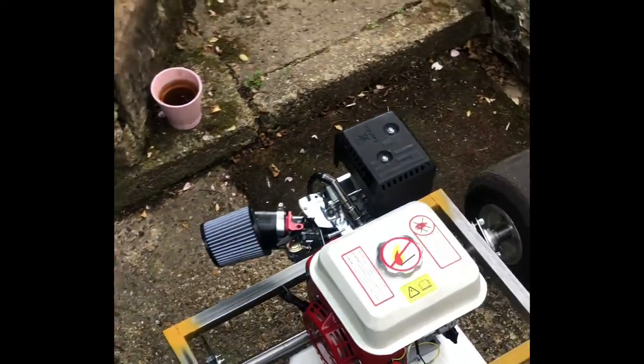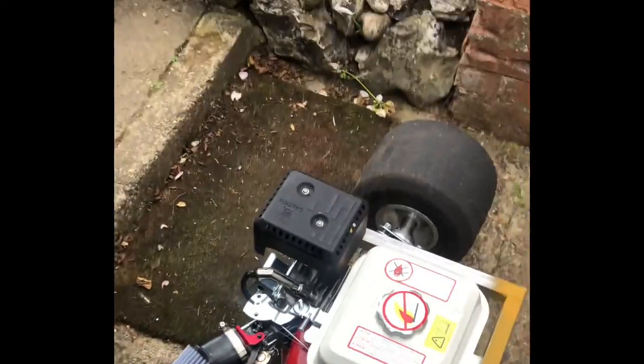One mistake I made, which a lot of people made as well, is buying the wrong size wheel. I've spent so much money on this already I can't be bothered to change them — I might just make do with what I have. And here you go, that's the engine.